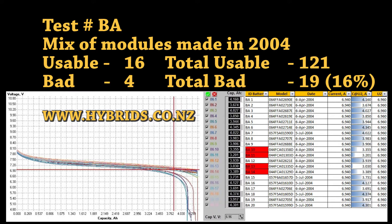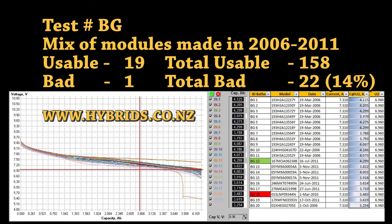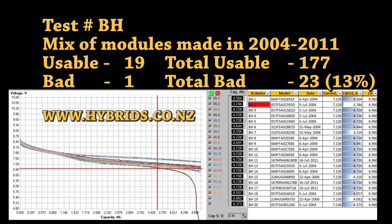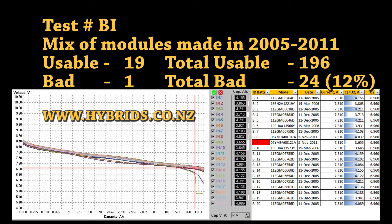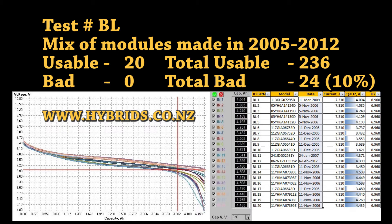The 20-module packs in this test have been assembled from failed Prius, Camry, Aqua and Lexus batteries. Apart from a few packs, the majority are a mix of modules manufactured between 2003 and 2016. It takes us 30 seconds to check a module's manufacture date in every pack and see if it is a genuine pack or rebuilt.